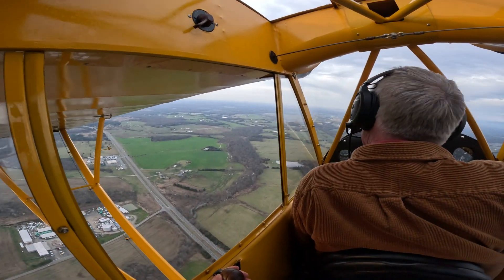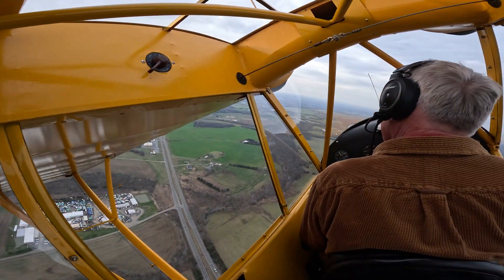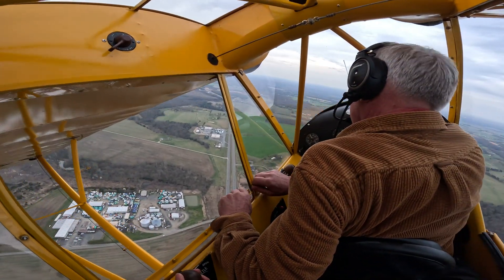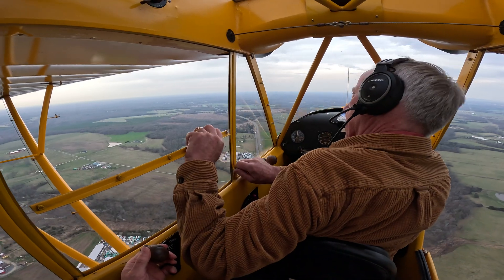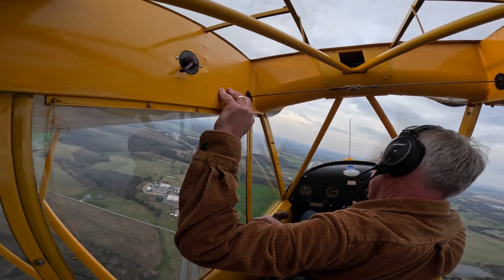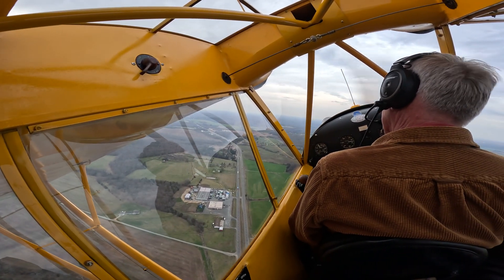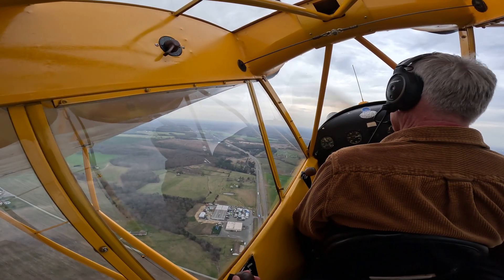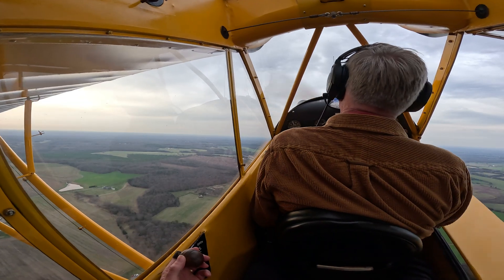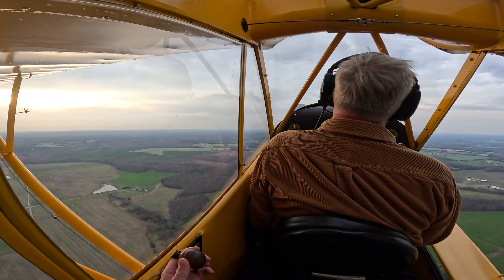Carburetor heat on — carburetor heat hot. That'll help with the noise. And then once I come out, right about there.